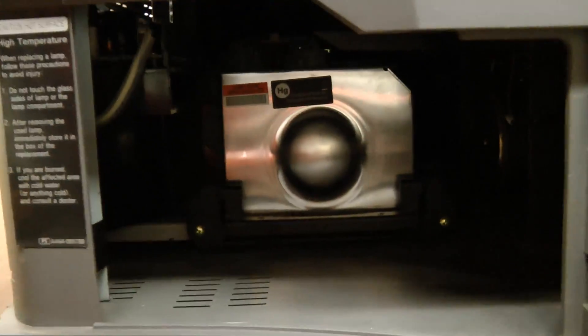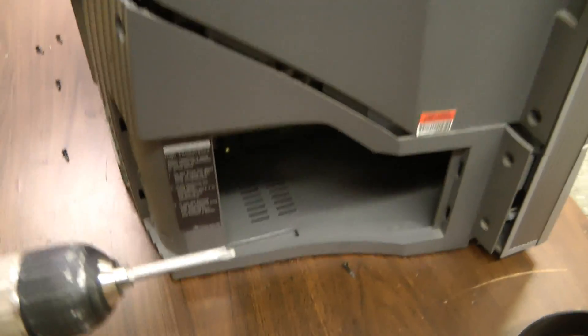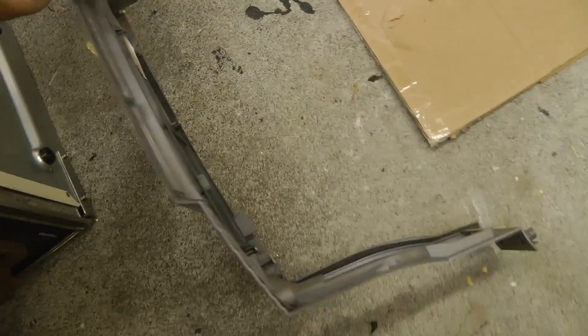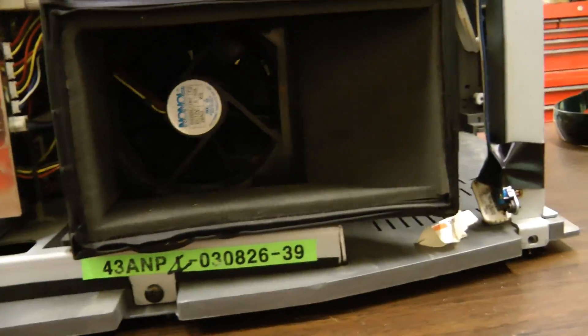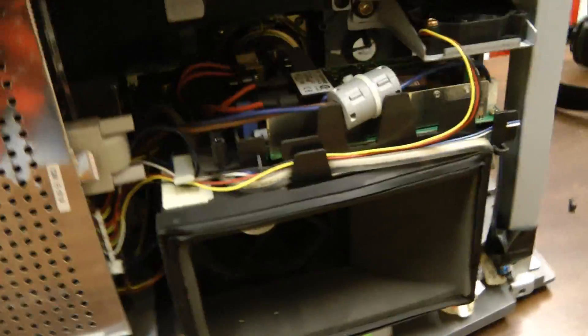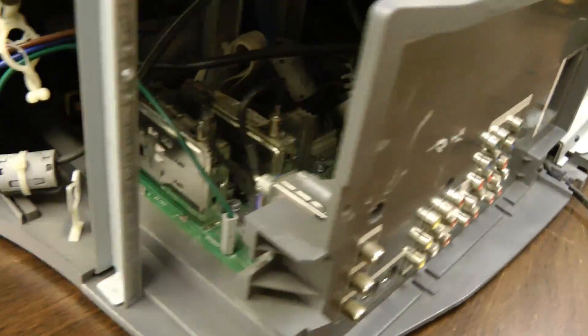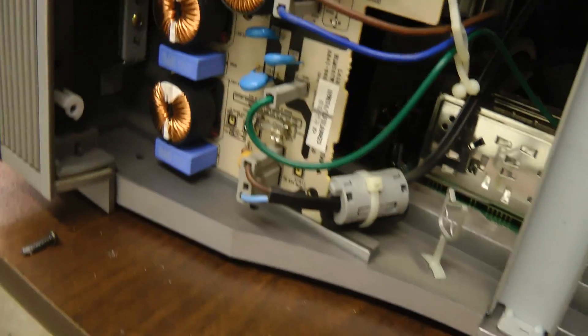The lamp goes in this hole here. I'm going to pull the cover off. There's the fan for the lamp. I've got some ballast. I think the light engine is somewhere in there. I can't really see it very well — some control boards and a filter board.